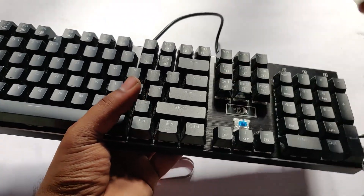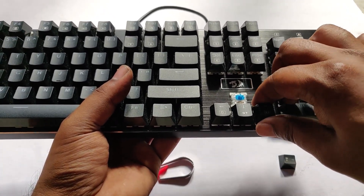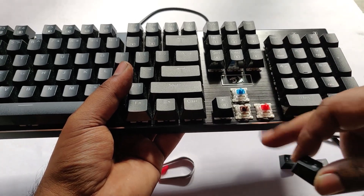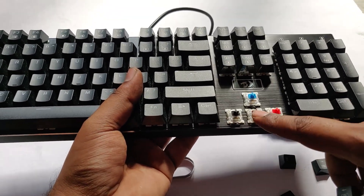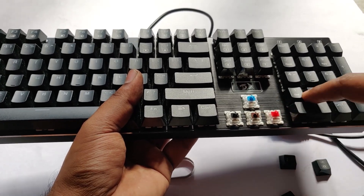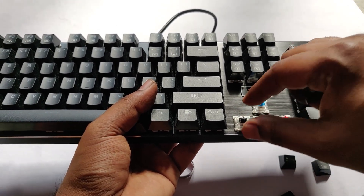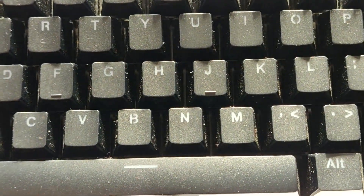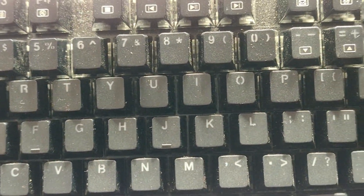Before I cover anything else, I want to point out that the reason I bought this was the option to switch to a different brand of switches. However, this particular keyboard can only fit their original Otomo switches, because these switches have thinner pins. Other brands like Cherry MX have wider pins which would not fit in this keyboard's PCB. That's something disappointing I didn't expect, so if you're planning to get it and change the switches, the only option is Otomo brand.